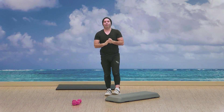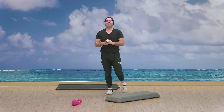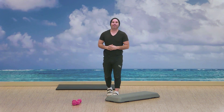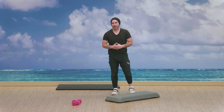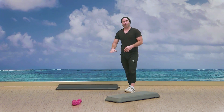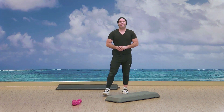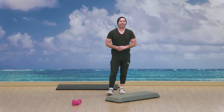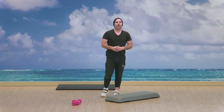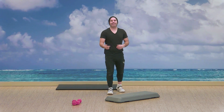Hello everybody, welcome to MoVody. My name is Itzien. Welcome to our 30-minute bootcamp. So what we're gonna need today is a good amount of space, that water bottle, a mat for when we're on the floor doing our abs, and a step. We're gonna be looking at four circuits today, three exercises per circuit, and our timing is gonna be 30 seconds on and 10 second break.